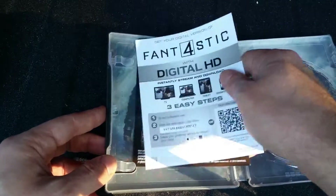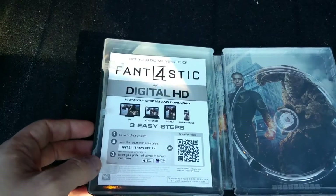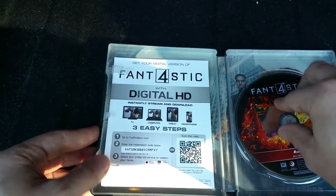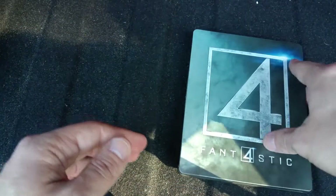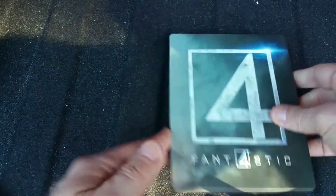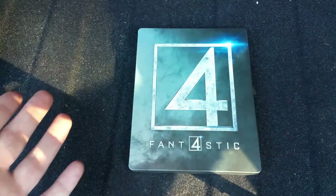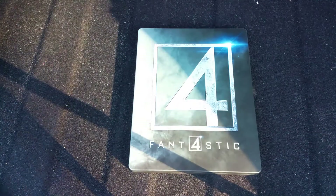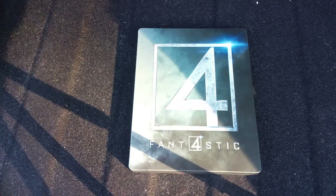Now, I haven't heard whether it's better than the Fantastic Four from 2005 — not the original one, but the one from 2005. But I guess we'll see. Nothing big with that. If you've got any questions, feel free to leave them down below, and comment and like and subscribe. I'll see you guys later.